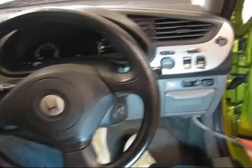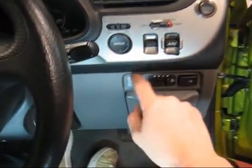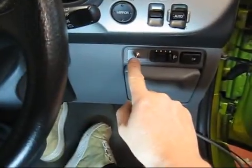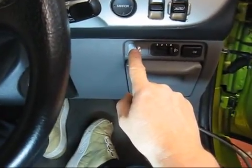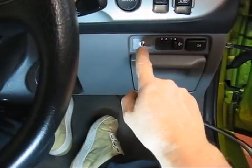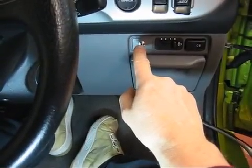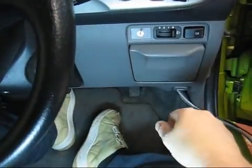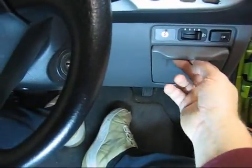Just to talk you through it, what we have here is a little switch. This is the main BMS power switch — just a simple on and off directly from the battery, fused with a little one amp fuse. That turns the BMS on and off.